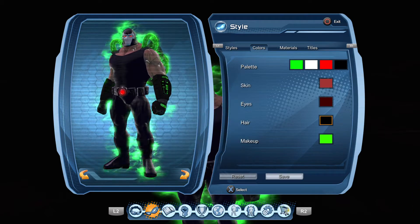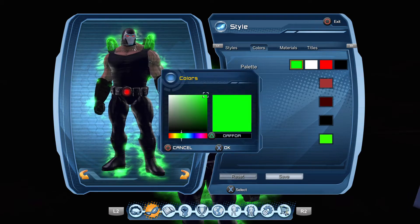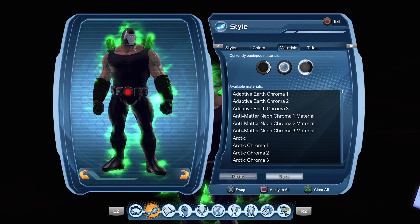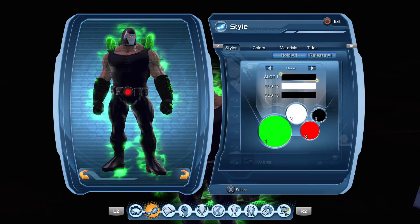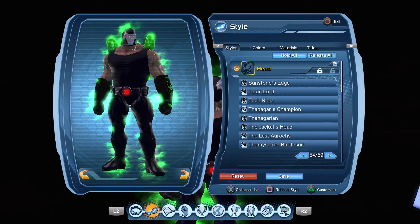The hair doesn't matter, you don't have any hair. Makeup is 3CFF00. For materials, I have Smoke Chroma 1, Smoke Chroma 2, and Smoke Chroma 3.